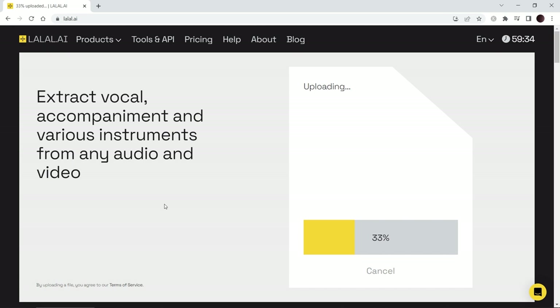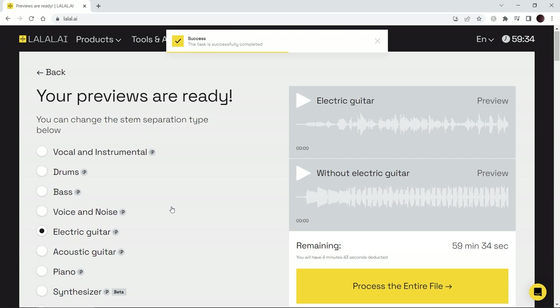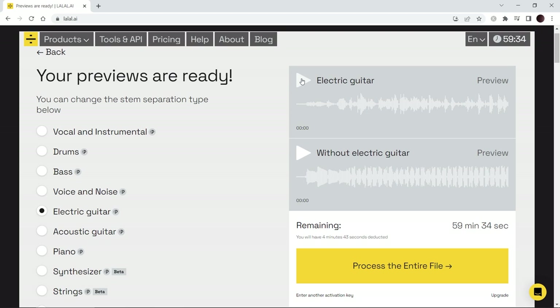Here's how it works. You go to their homepage, click and drag right into the queue here, and it'll upload and process it for you. It'll generate a preview so you can hear what it sounds like and test it out before downloading it. If something went wrong and it wasn't a clean extraction, you can just redo it or upload a different file. Here you have all the options you can select — I have electric guitar selected, but you can pick any of these to separate, and it will separate it. Now I have my electric guitar separated here.